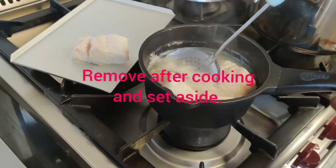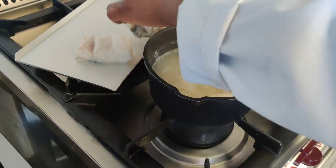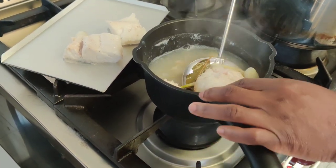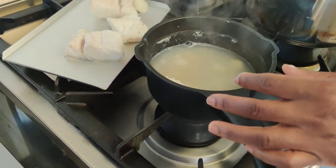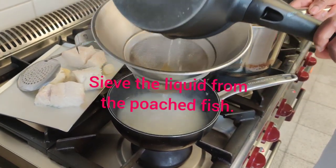Make sure to be gentle with the fish while removing it to prevent breakage. Then sieve the stock with the help of a fine sieve.